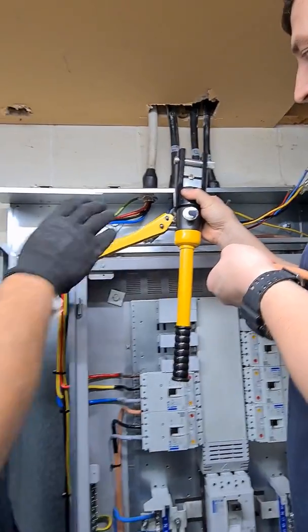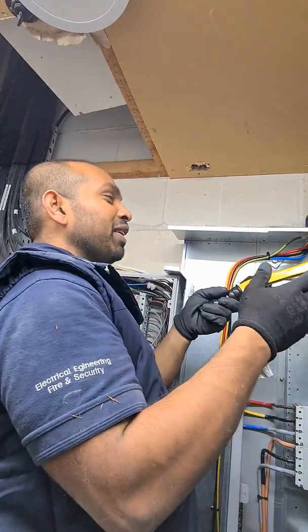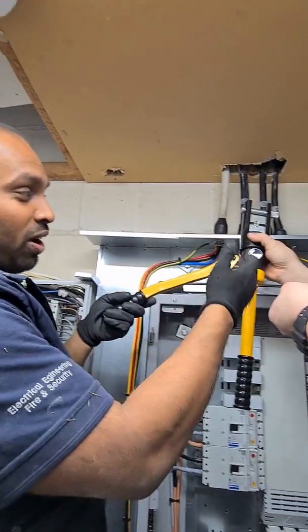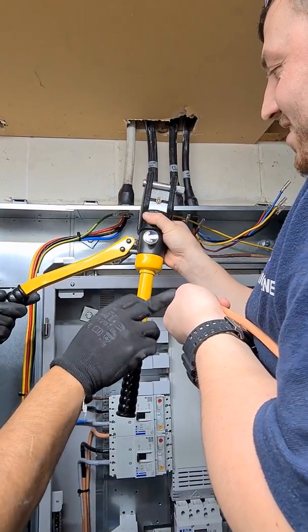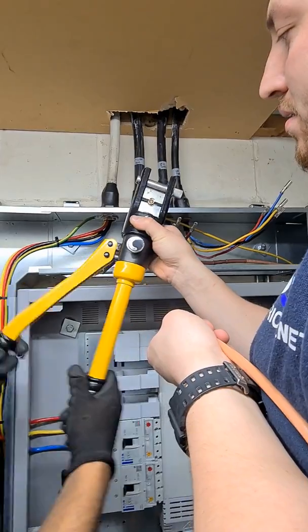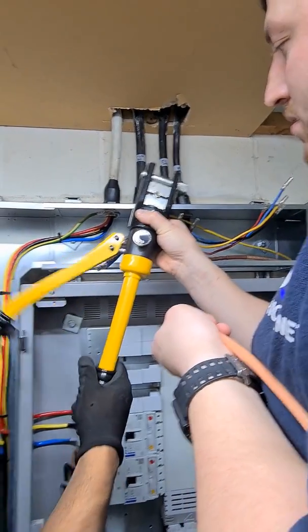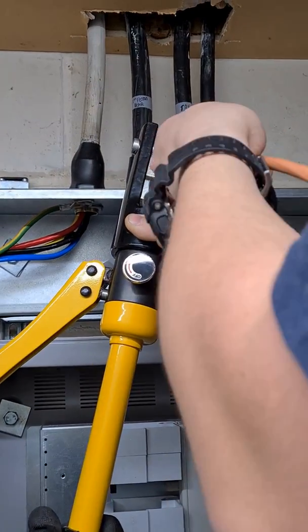We've got a 25mm conductor that we're extending using through-crimps with the hydraulic crimper. We've already got one side crimped, so we're doing the second side now. It's a 25mm through-crimp and we're using a 16mm die — we're just going to slide the conductor in.